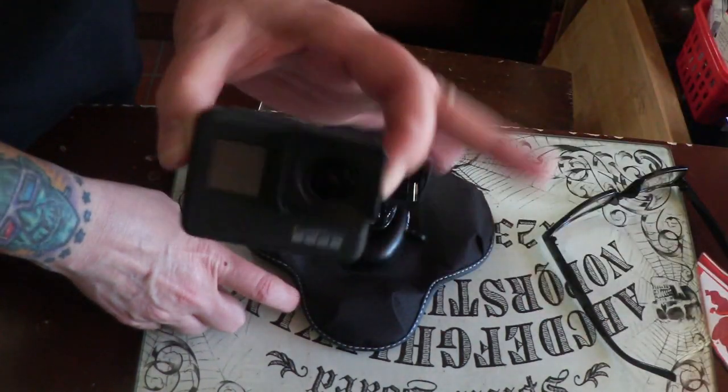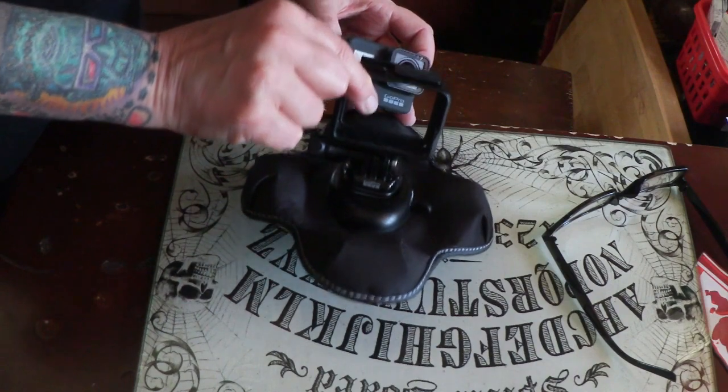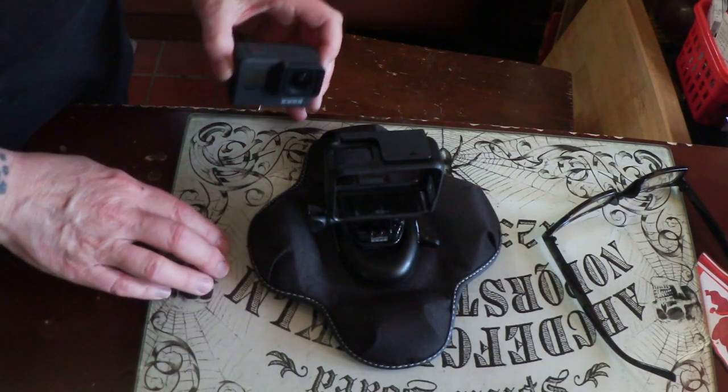So the GoPro just slips right into this surround on the dashboard. Perfect, easy.